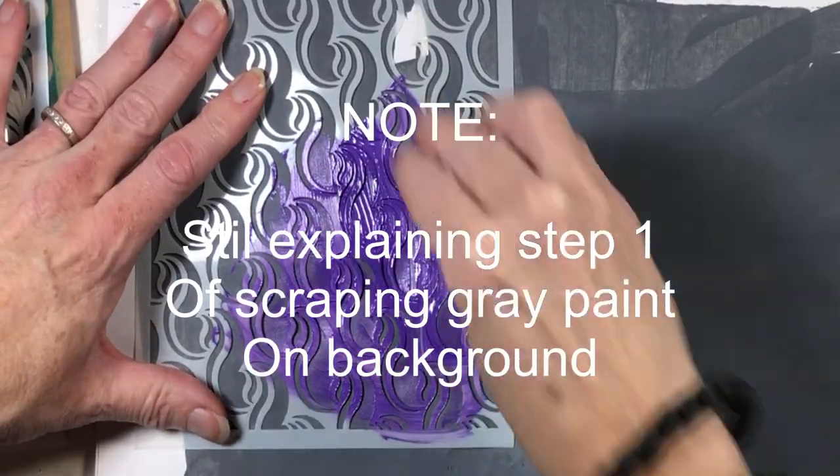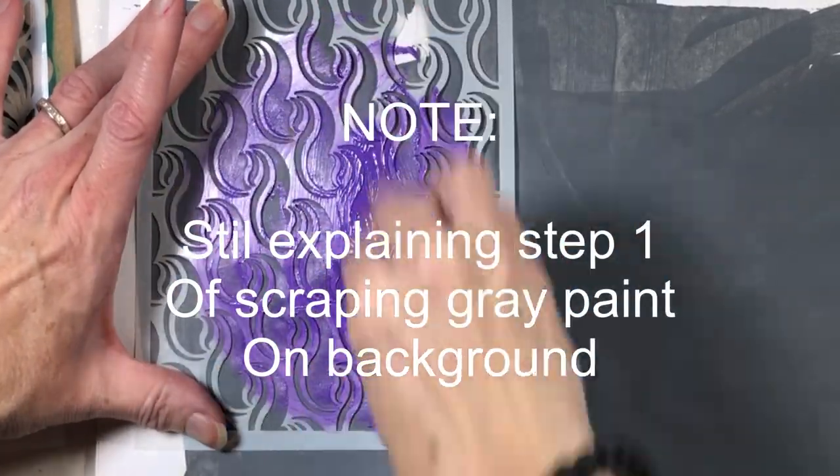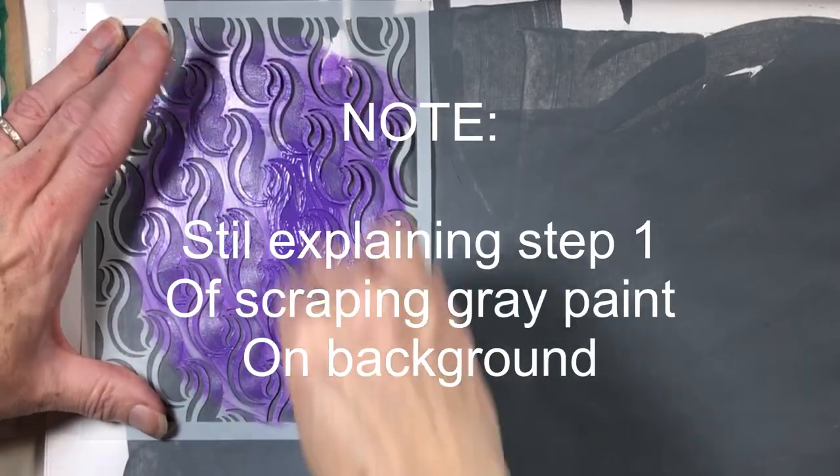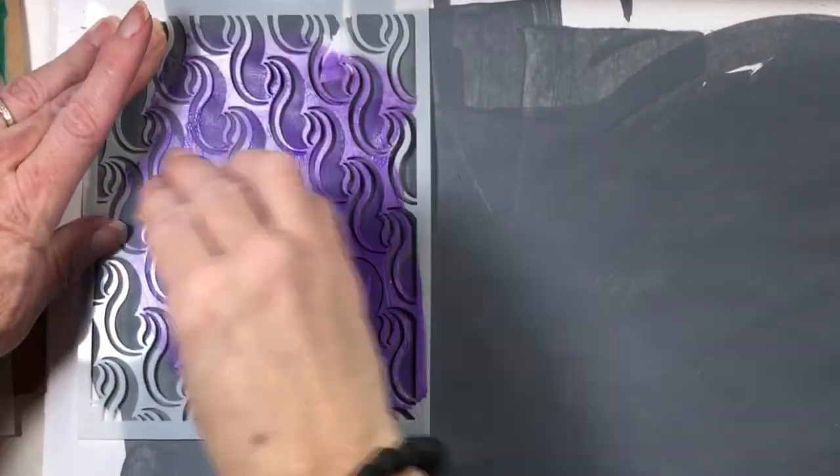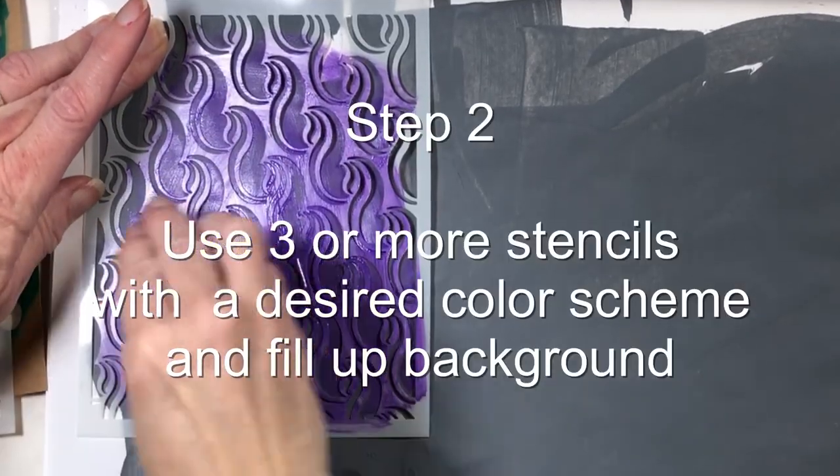I used a scraper — you can use an old credit card. I'm using a bowl scraper for scraping on my acrylic paint background in a neutral color, and I left the edges of the gray paint uneven on purpose.